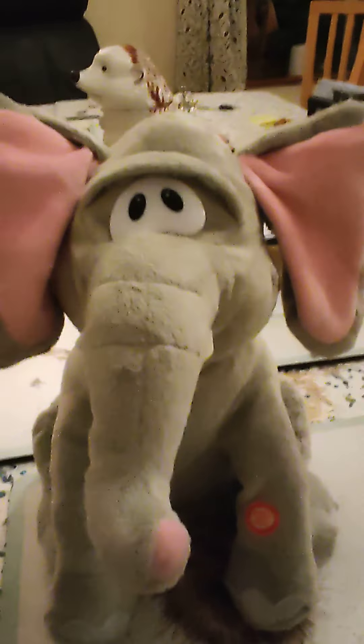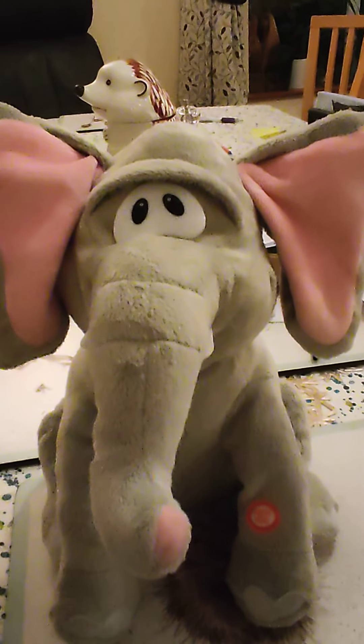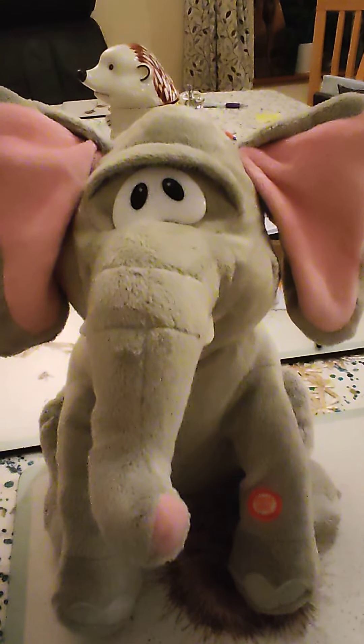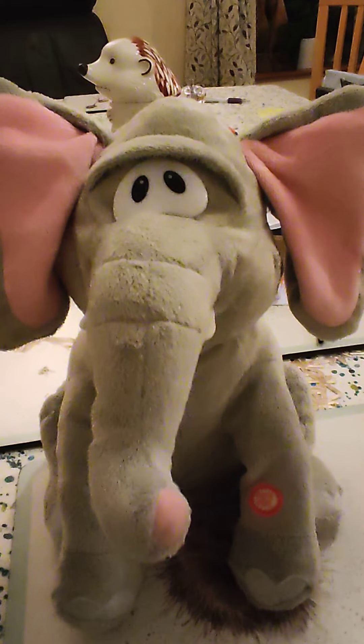Okay guys, that is gonna be it for this video. Hope you enjoyed. Subscribe, and I'll see you in the next one. This is Singing Toys and More, and I'm out. Bye bye.